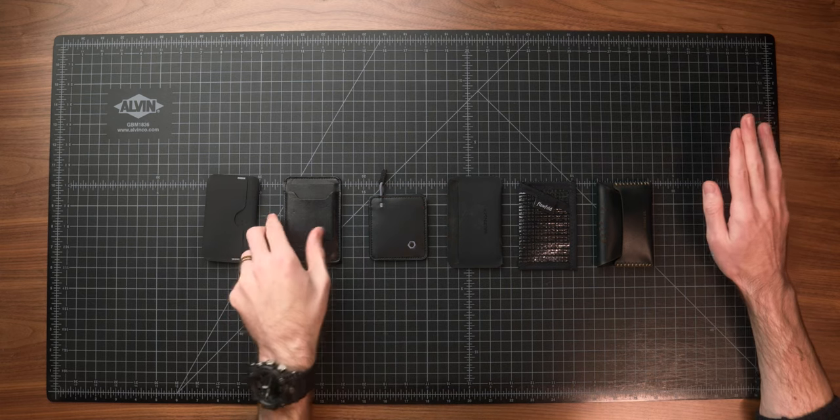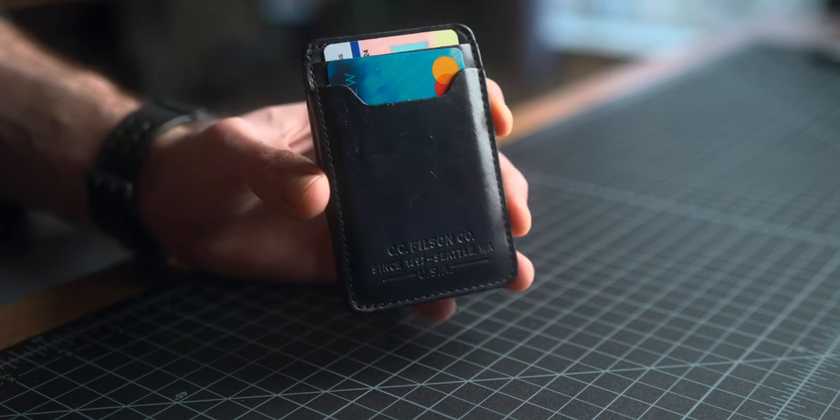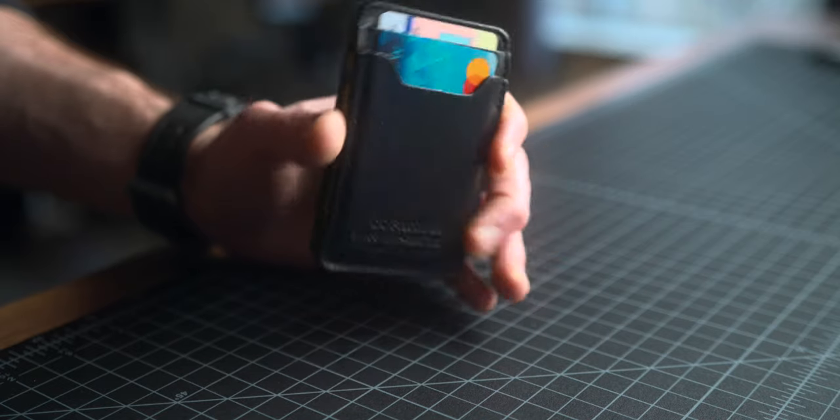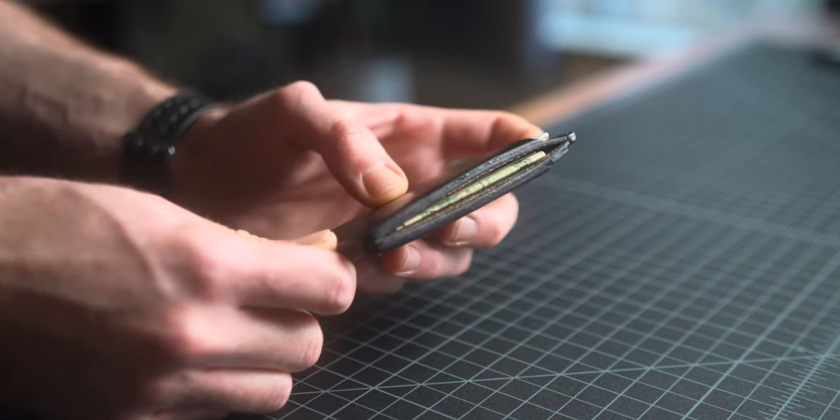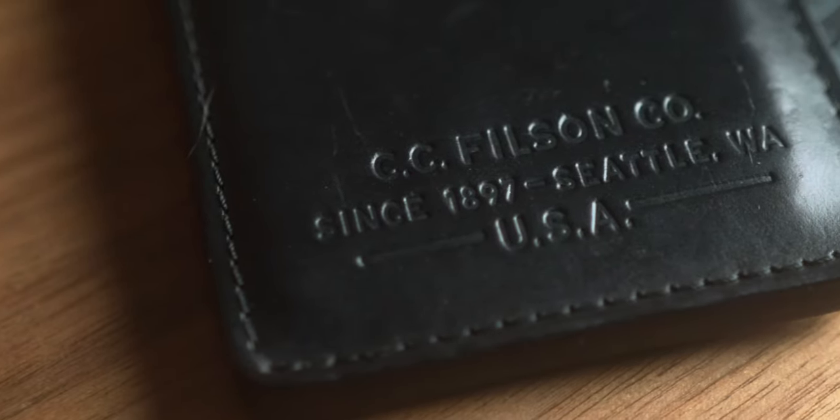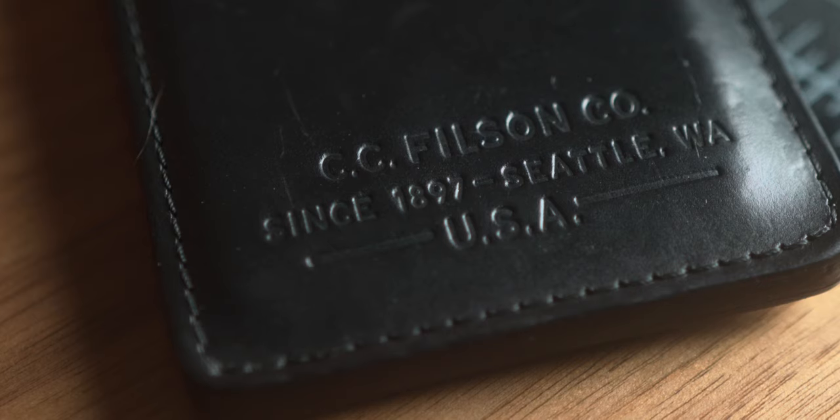Next, we've got another favorite of mine: the Filson Leather Card Case. This is definitely a more beefy, American heritage, traditional style and design, which I also love — kind of a polar opposite to the Reform wallet. You have four card slots: two on one side, one on the other, and a center slot where you can fold up some cash or keep more cards. It's made in America, which is always a huge plus. It's a Chrome XL Horween leather — I've done a ton of research on leathers over time. Leather quality is definitely impressive, and the patina has been great over time.